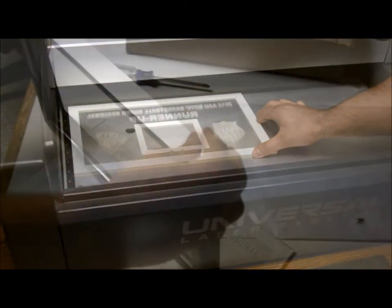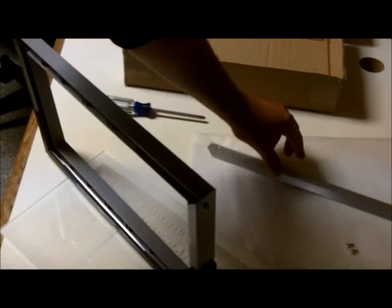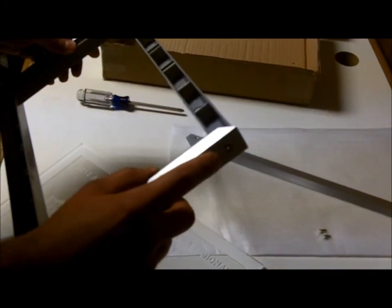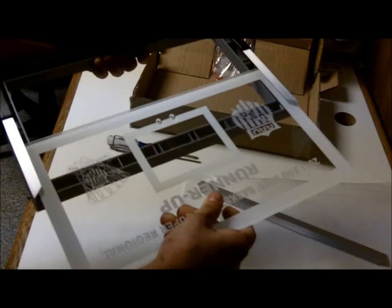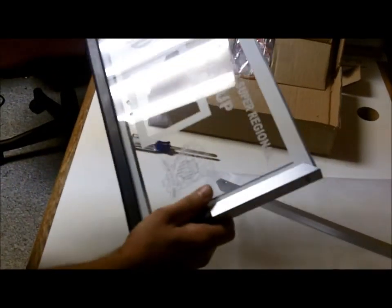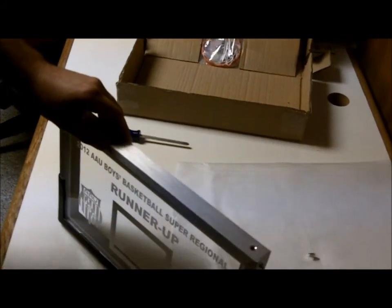Once finished laser engraving, I'm going to show you how easy it is to assemble the acrylic. What I did is I took the top two screws out — this top piece comes right off. Loosen the left screw and the right screw; it's only a couple turns each. Take your finished acrylic, slide it right in. Tighten the right and left screws back up, put the top piece back on with the two screws, and you're finished.